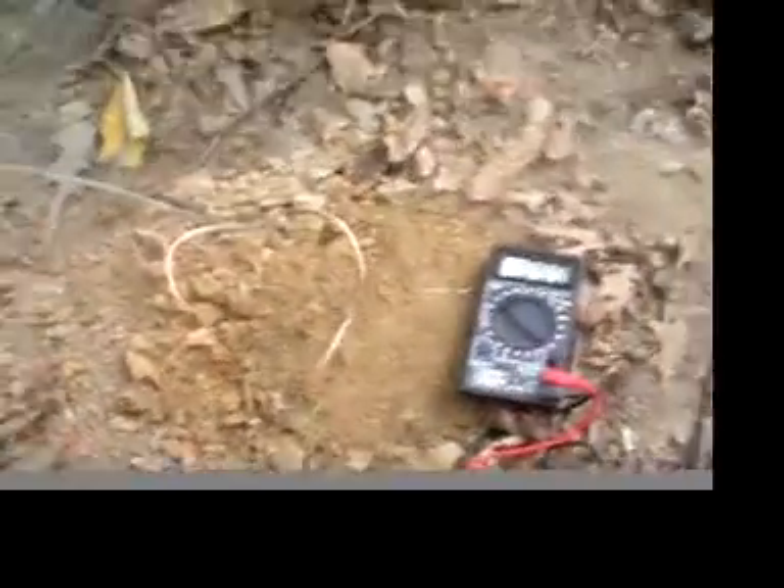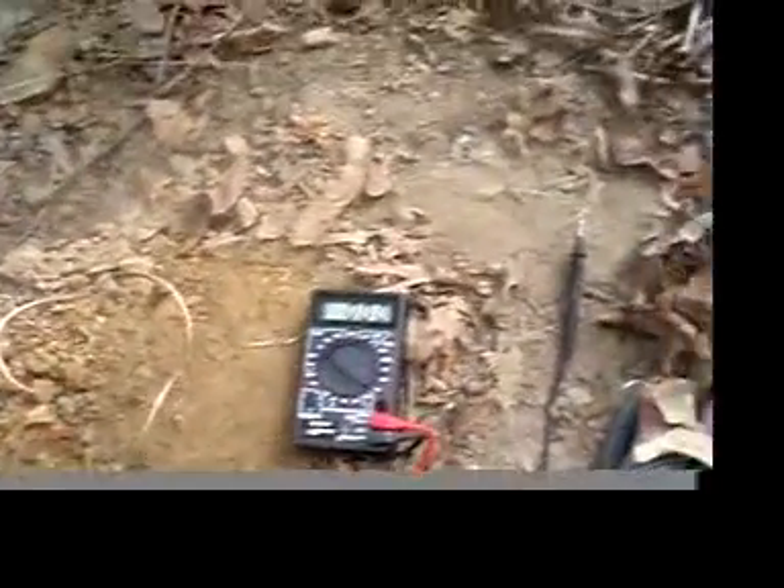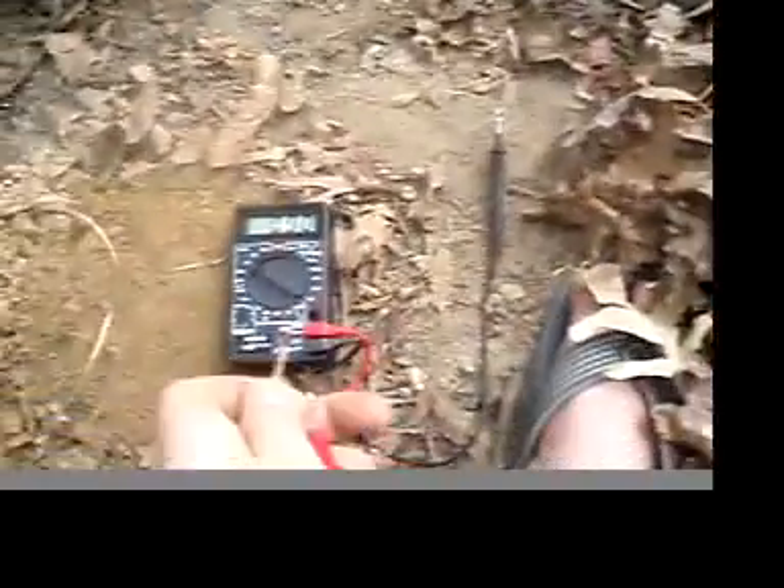A very deep hole. Battery's now on the ground, right here. It was .08.